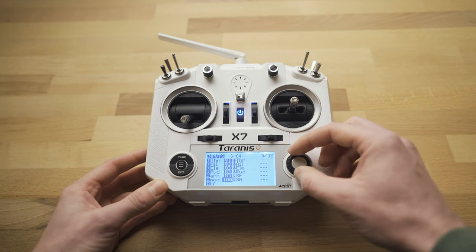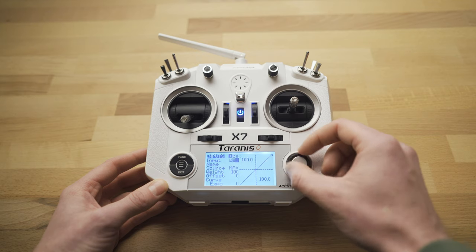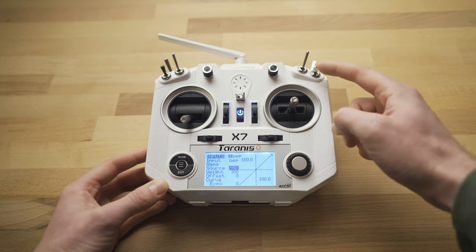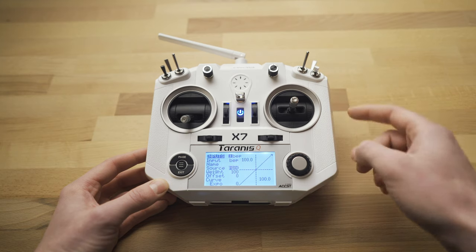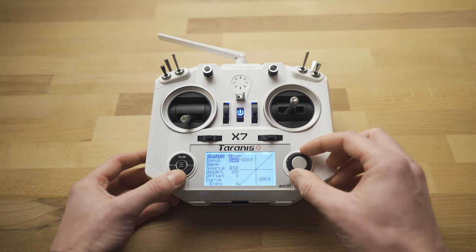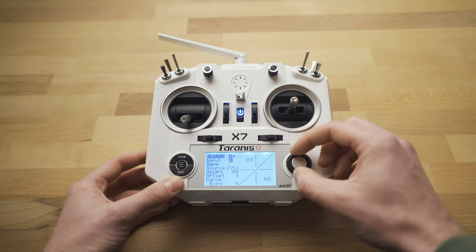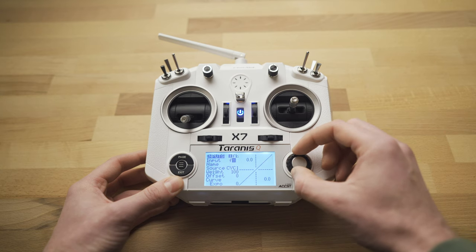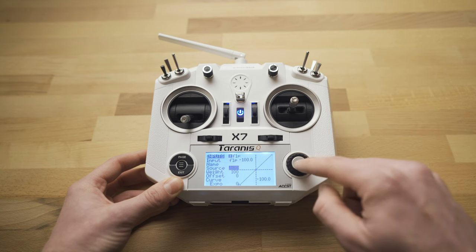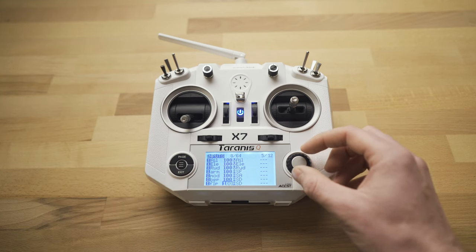We'll add another one for our beeper — just name it BEP — then go down to source and set this up on the top right switch. This is also a three-stage switch, and I'm going to use it for flip over or turtle mode as well. Exit back out to inputs and add one more for flip over mode. Name it FLP for flip, go down to source, and use that same SD switch. Exit twice and now we have our four inputs: arm, modes, beeper, and flip.